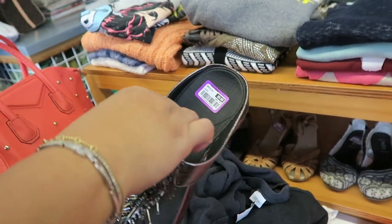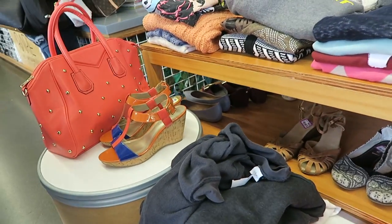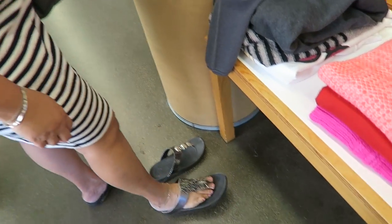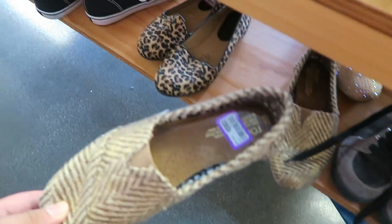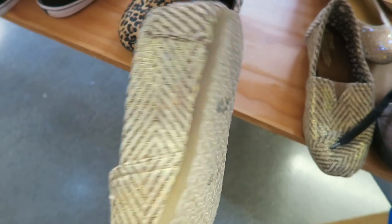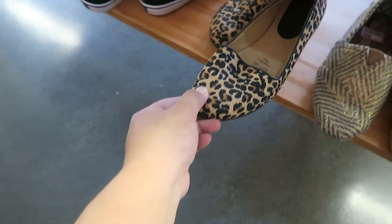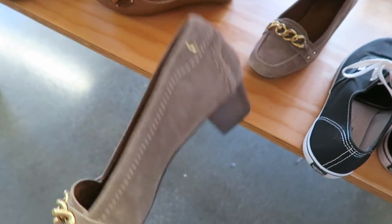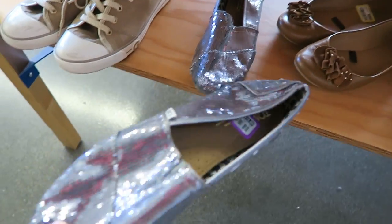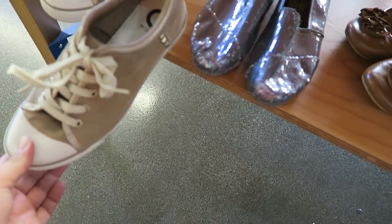They're Fit Flops, they're $10. I think they're your size — they're the same size as yours. A little big. Toms, $12.99 size 8 — they're pretty cute. $14.99. I saw these same ones at the other one by my house, they were only $9.99. Ooh, this is cute, $10.99.